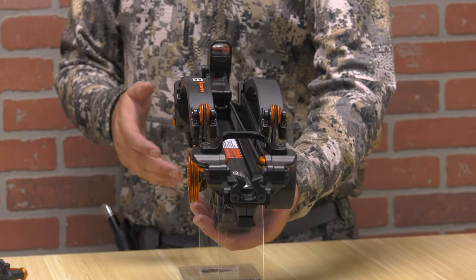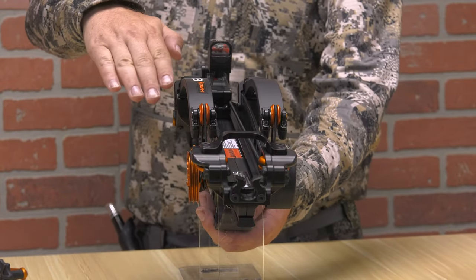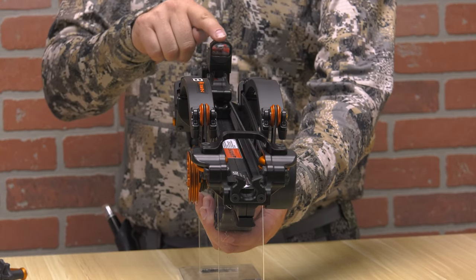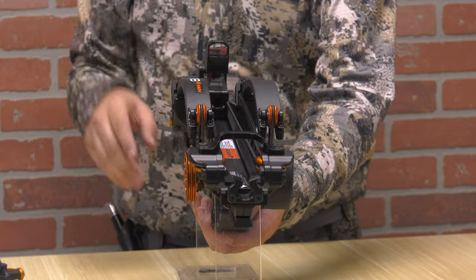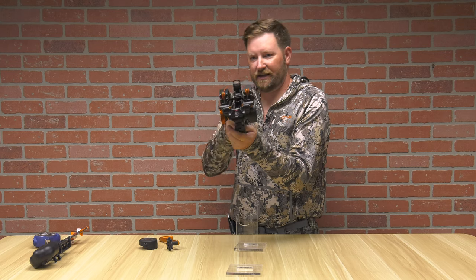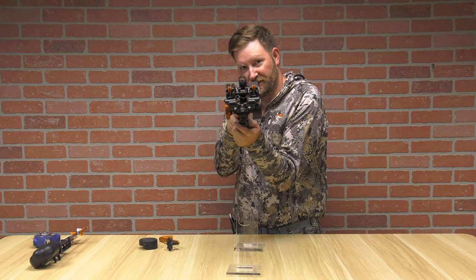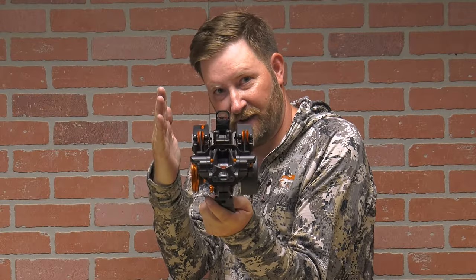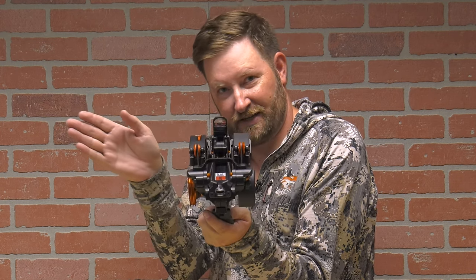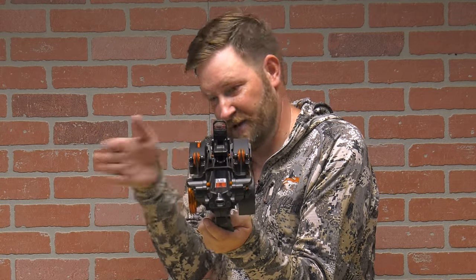Unlocking the compact design, you can see with those limbs fully cocked, they went down. And so now all of a sudden your optic is well in view. What you're going to notice when you hunt with this crossbow is that, unlike any other crossbow, you could actually get right up next to a tree and fire this thing — there's no way those limbs are kicking out to hit that tree. It's going up, not to the side.